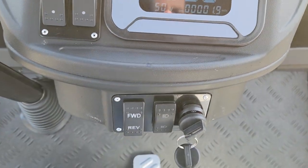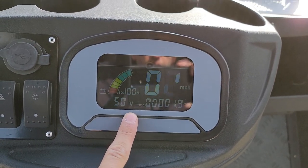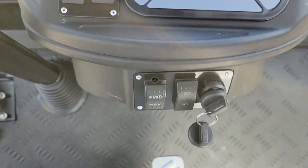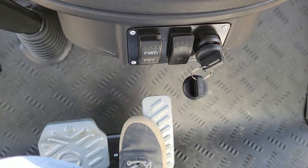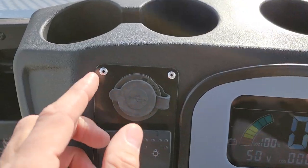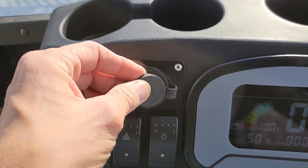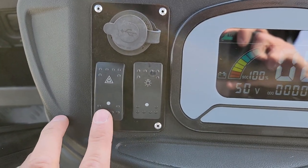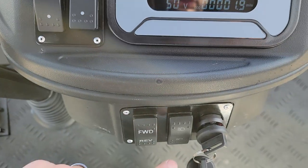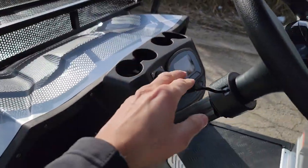Going forward, you can see how much power you're pulling right here, how many volts, how many miles per hour, and how much charge you have as well. Put it in reverse — going to go ahead and make some noise there. We'll stop on a dime, no problem. And you've got your USB charger right here. We also have our hazards, and our lights right here — high and low — along with your turn signals.